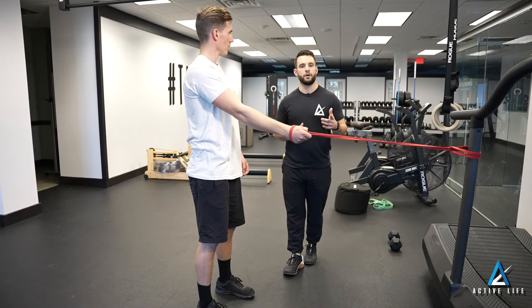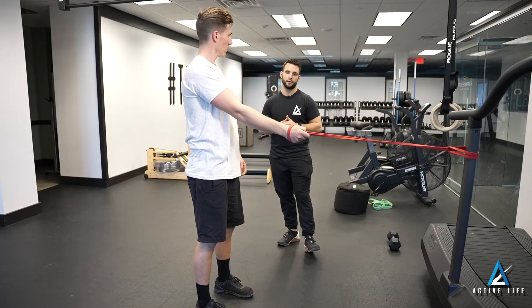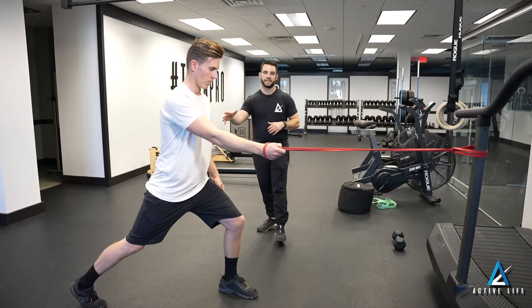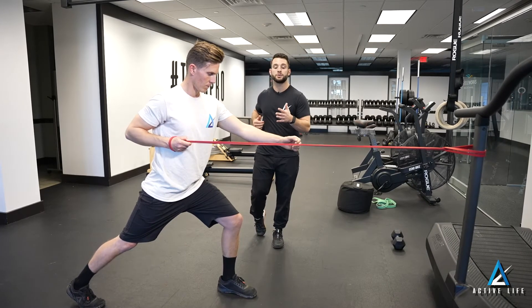This is a split stance band row. If the band is in the right arm, we'll keep our left foot forward. Getting in a split stance position, we'll bring our elbow back just to our midline with a little bit of rotation in the torso as well.